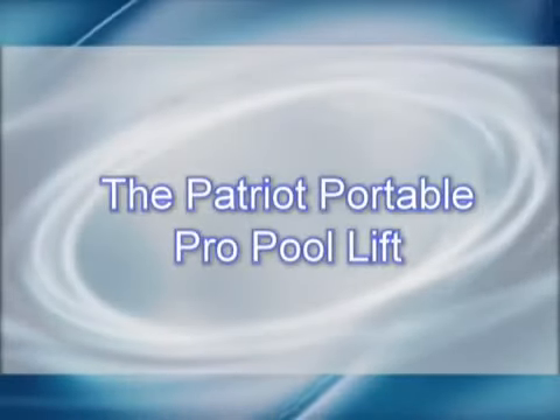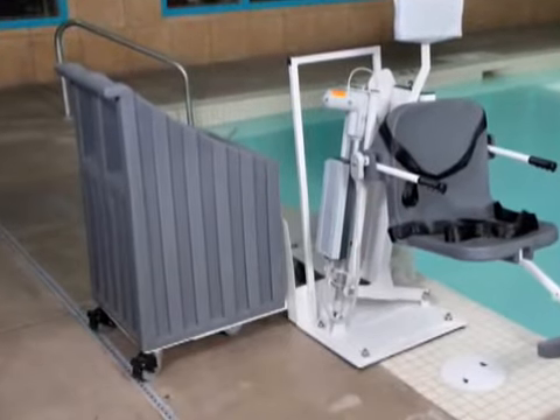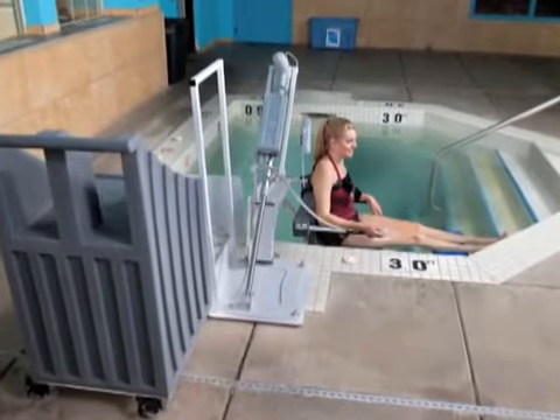Introducing the Patriot Portable Pro Pool Lift. The Patriot Lift incorporates our most popular lift, the Pro Pool Lift, with a newly designed cart that provides for complete portability of the lift, all while meeting the federal ADA accessibility guidelines, making this lift ideal for commercial facilities.